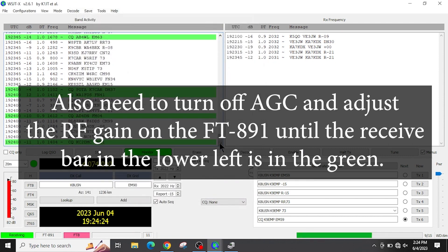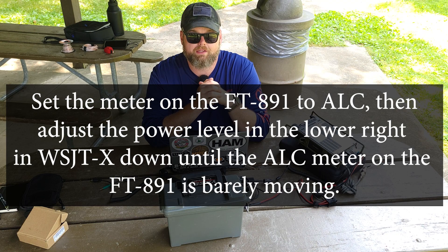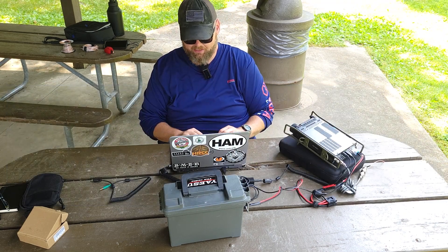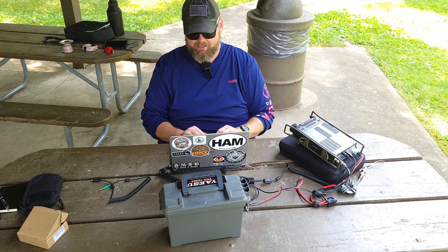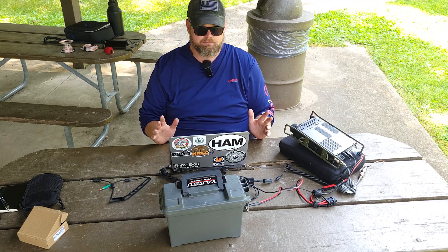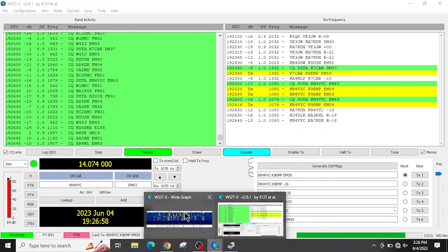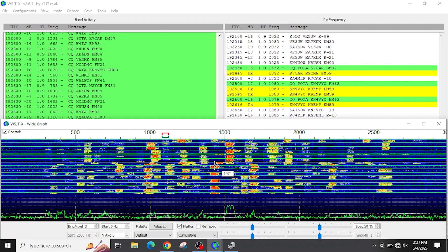Now that everything is set up, we're going to try to make a quick contact. One thing you can do to verify it's all working is call CQ and see if anybody comes back to you. If not, go back through and check all your settings and make sure everything is plugged in. Let's call CQ and select an open frequency.